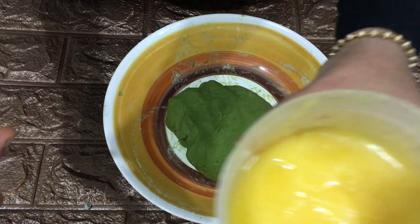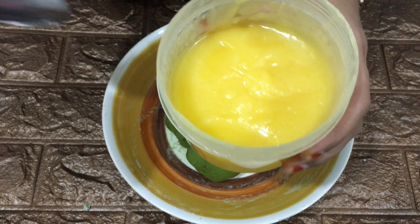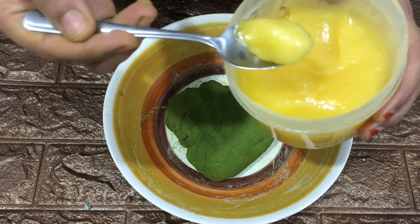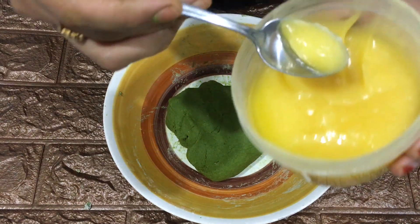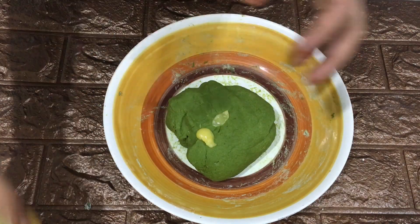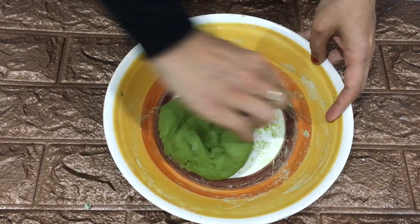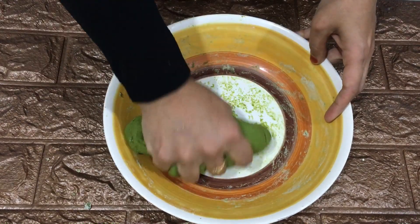Now the dough is almost ready. To get more taste for this parotta, I'm adding some fresh ghee — homemade ghee, for which I have uploaded my recipe in my Kerala vlog, so do check it out if you haven't watched. We need to add one teaspoon of ghee, but I'm adding it in two batches. First add half a teaspoon and knead the dough well.